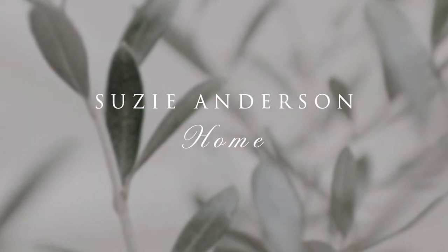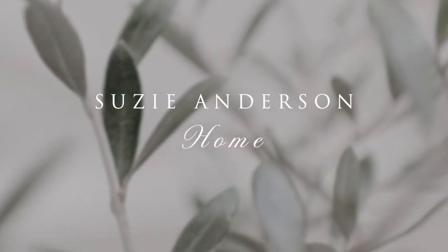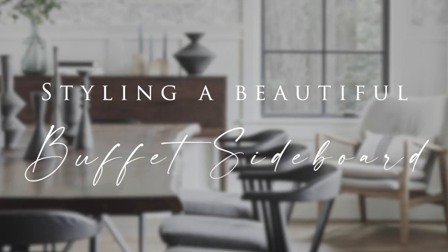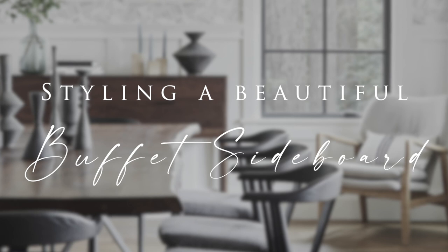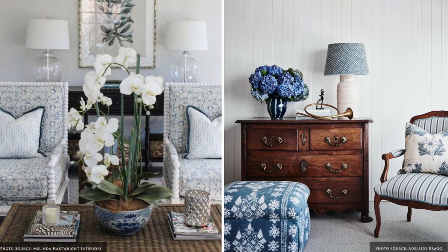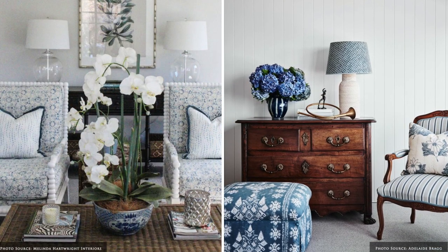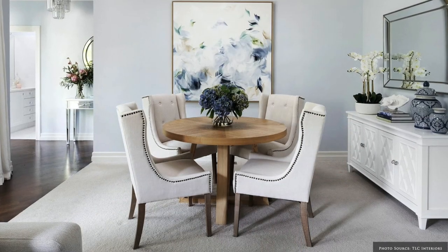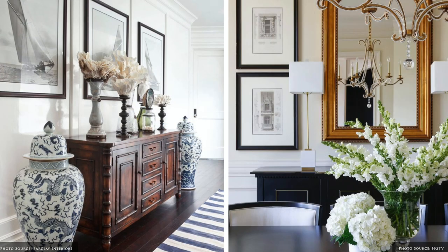Welcome back to Suzie Anderson Home. Today we're sharing some easy styling tips to update your sideboard or buffet in the Hampton style. Sideboards form a sophisticated design statement completing your room and allowing you to showcase your unique style with interesting vignettes and seasonal accents.